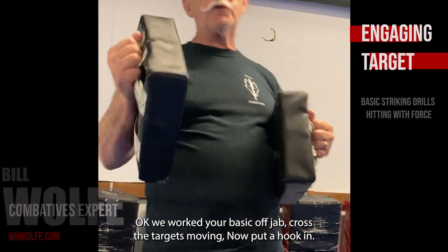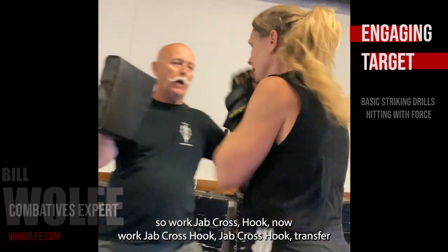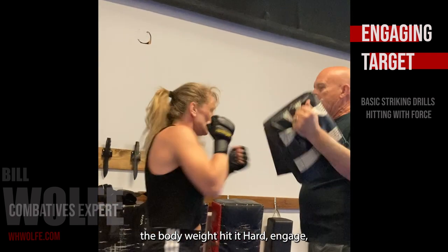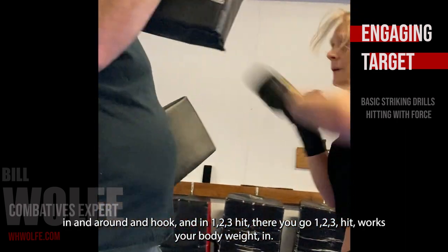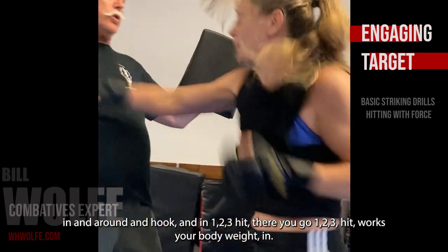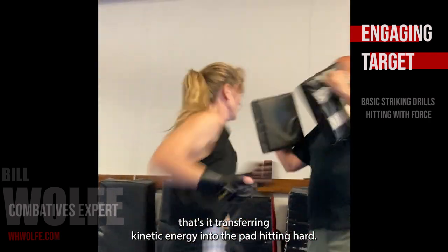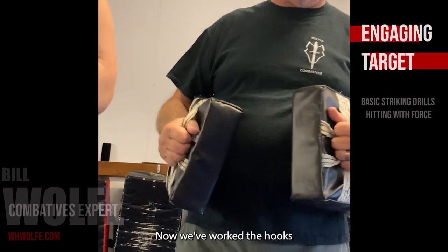We worked your basic jab-cross with the targets moving. Now you put a hook in — work jab, cross, hook. Work jab, cross, pick it around. Jab, cross — try to do the body work, get it hard. That's it — transferring kinetic energy into the pad, hitting hard.